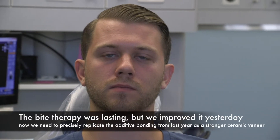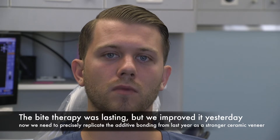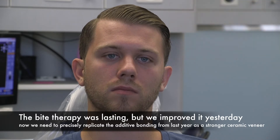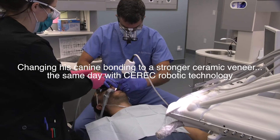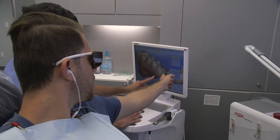So you came back this week and we retweaked the bite — the bite stuff wasn't that far out of whack. We also bonded one of your eye teeth to make that happen, and so you're here for us to make that more permanent with a veneer, yes.